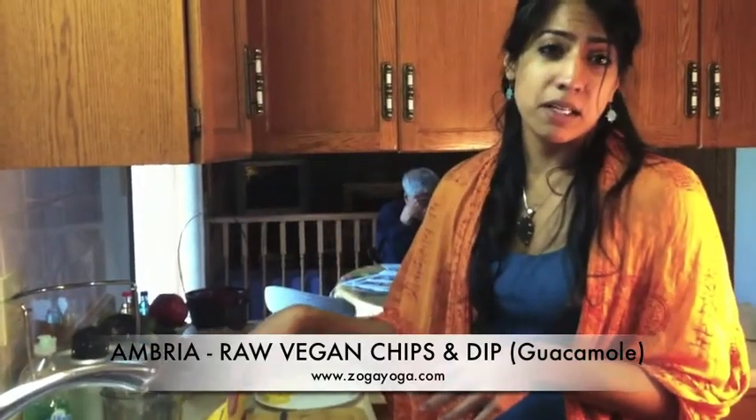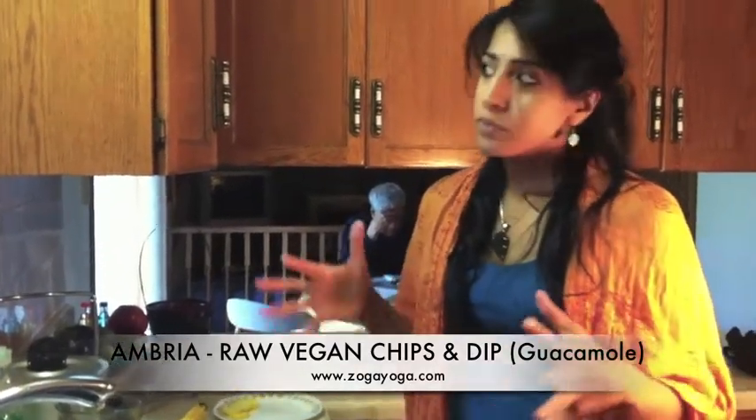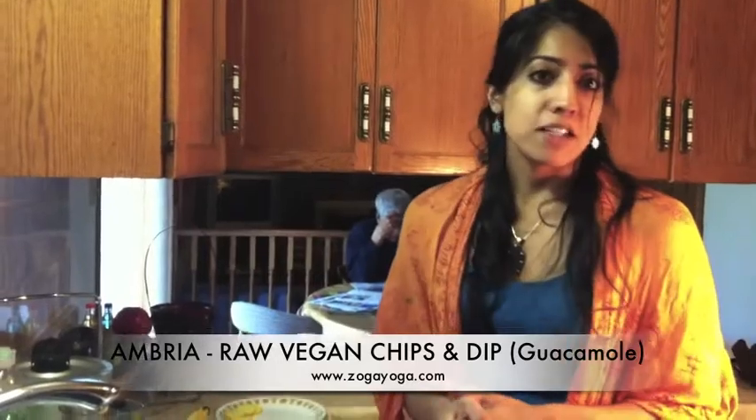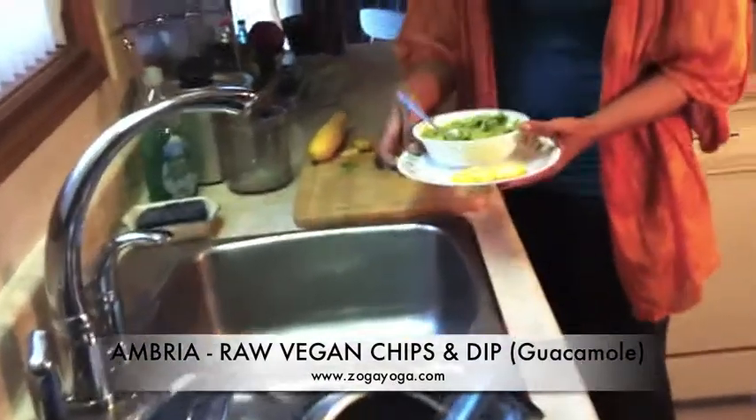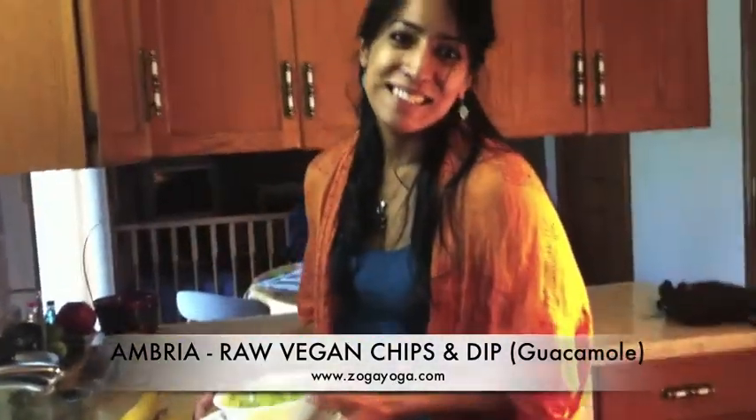In this you can add some lemon in your guacamole, you can add some lemon, you can add some salt and pepper and make it to your taste. But here's your healthy snack for your table — chips and dip. Cheers to good health!